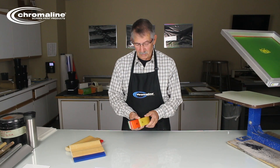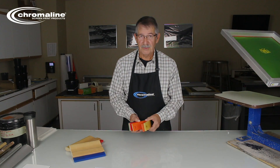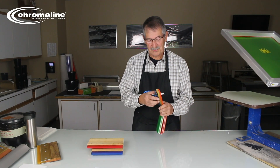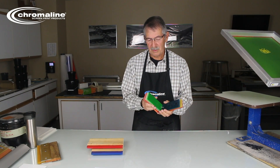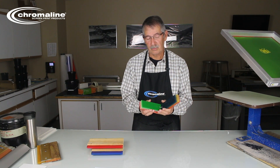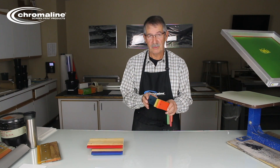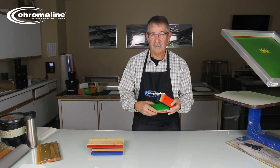Let's talk about squeegees and what the durometer is and what it means. There are a number of different types of squeegees, from a single durometer to a triple durometer, even a dual durometer. But what I mainly want to talk about today is the single durometer squeegees, which Chromaline sells.